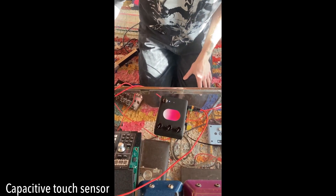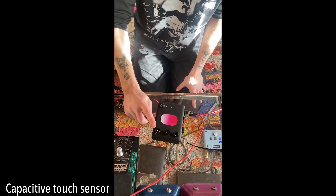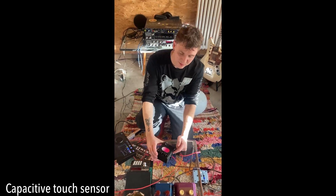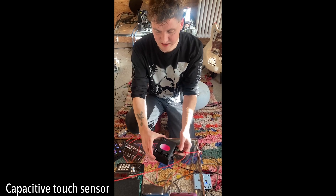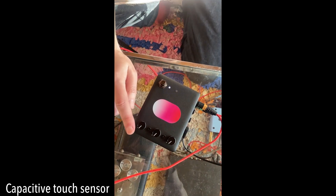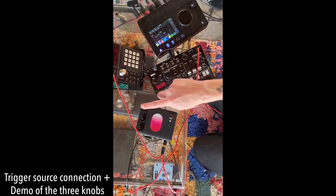Now I engage the pedal — nothing happens. But if I touch this knob, we have the ducking effect. This knob is the trigger sensitivity for the trigger input, and if nothing is plugged into the trigger input, it turns into a capacitive touch sensor. With your fingertip you can fire triggers manually. Right now we're triggering the Pill Pedal with our fingertip.